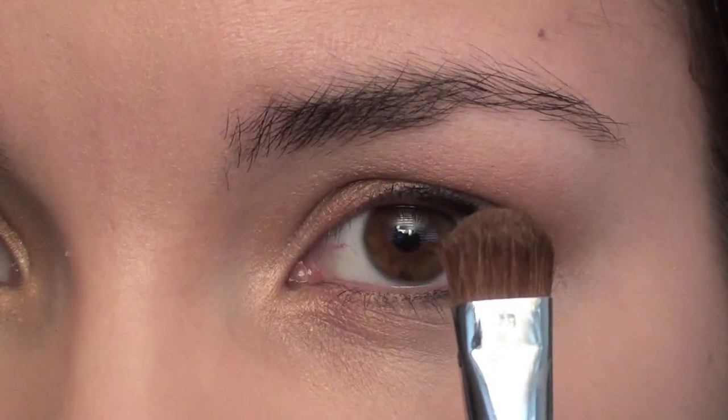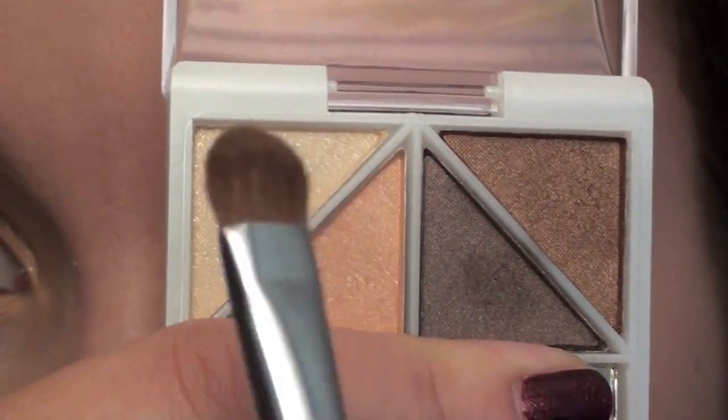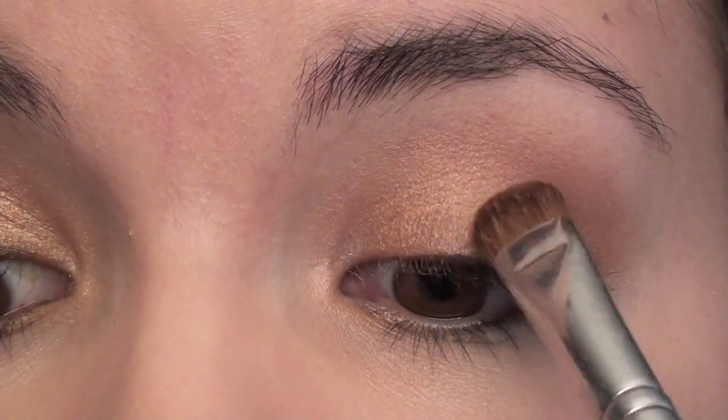Now I'm going to take my Sigma SS239 brush and my e.l.f. Quad in Butternut, and I'm going to be using this peachy color. I'm just going to take this and put it on the inner half of my lid.